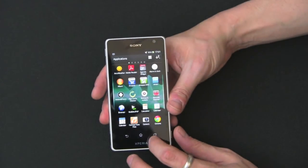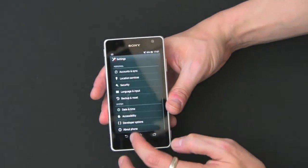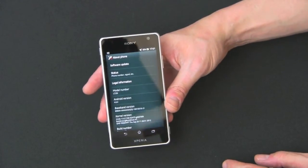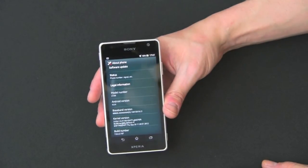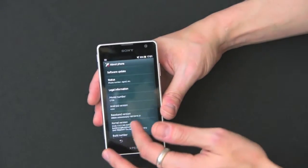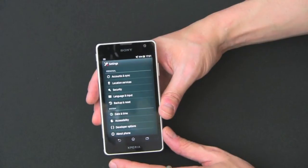In terms of OS, I'll show you that in settings. It is running Android 4.0.4 Ice Cream Sandwich. Sony is famous for taking forever to update their devices. It did run an update when I first got it — just a newer build — but no Jelly Bean yet. They say it's planned, but who really knows. Still, it's not that bad.